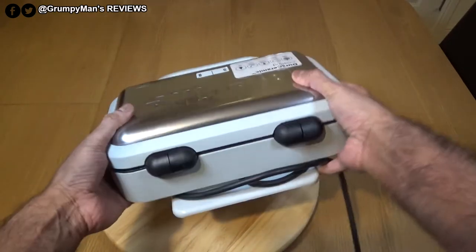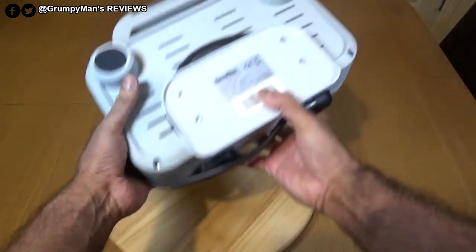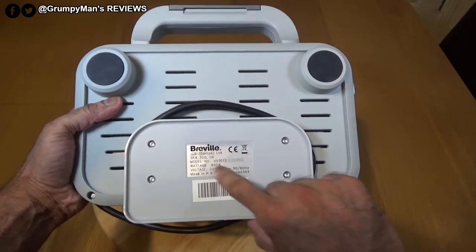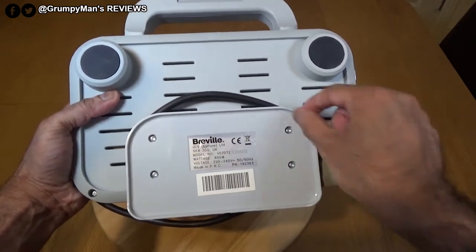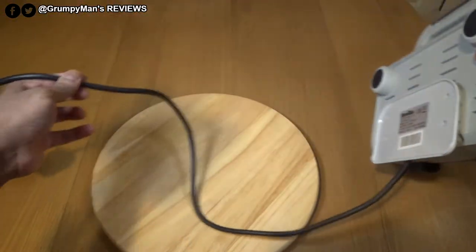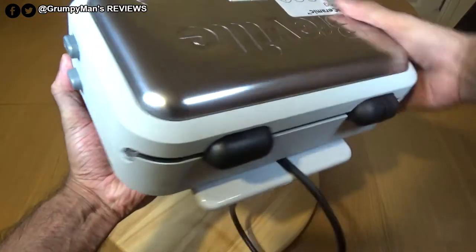At the back and bottom it has two rubber feet and a sticker confirming it's 850 watts. You wrap the cord around the base. The cord isn't very long, but if you've got it on your kitchen unit it should be okay.